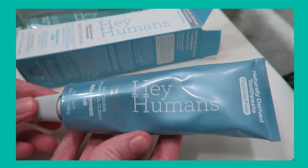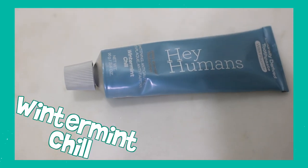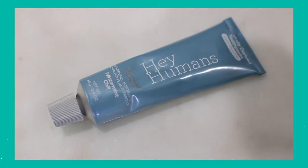The packaging is an aluminum tube — when you're done, you cut it open, clean it out, and recycle it. It tastes and has the same sort of flavor as conventional toothpaste. A lot of zero waste toothpastes are not strong enough for me — I want that strong cool blast of mint flavor. If you like that taste of conventional toothpaste, please try Hey Humans. They have fluoride and fluoride-free versions, so it's the best of both worlds. My favorite is the one in the blue tube — highly recommend.